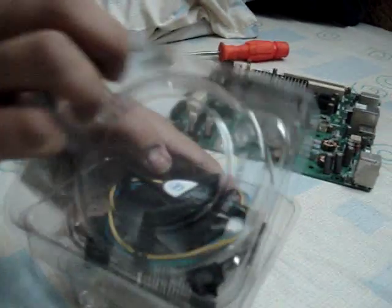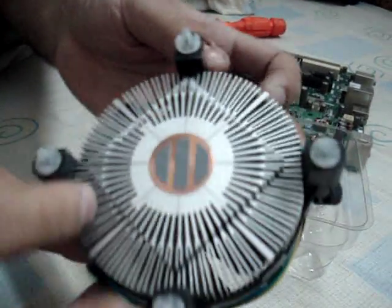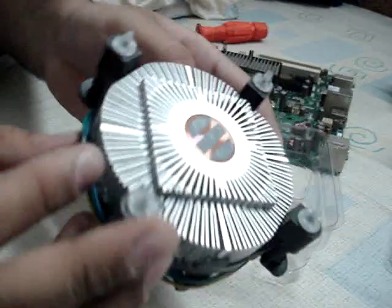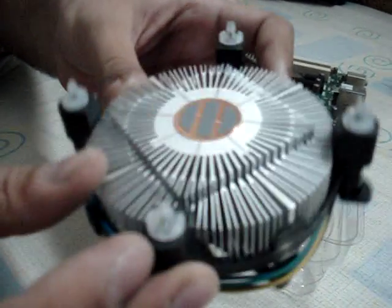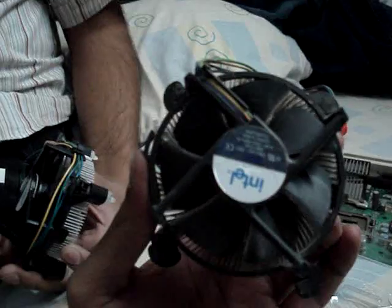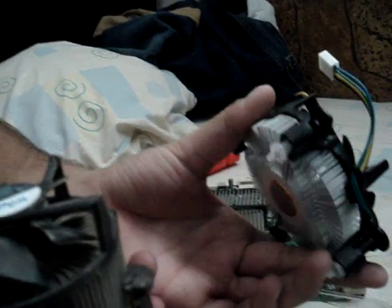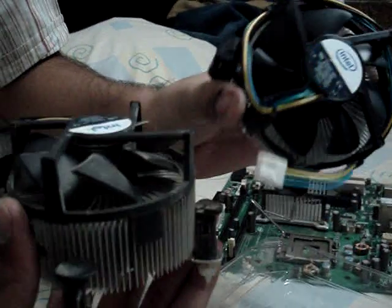Let's unpack the fan first and then come back to the processor. As you can see, the heatsink is quite smaller than the ones which used to come in the old days. I have one right here — this is what I got for the Core 2 Duo — and as you can see, the difference between these two is quite a lot.